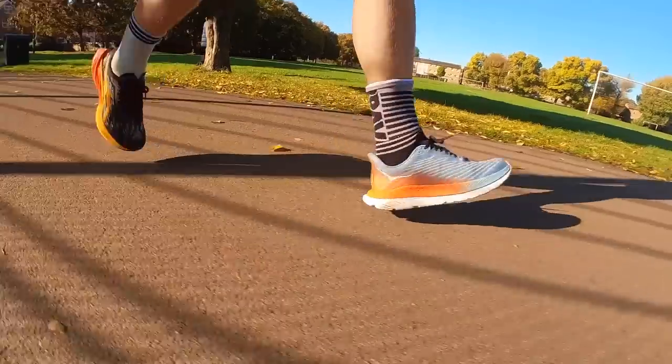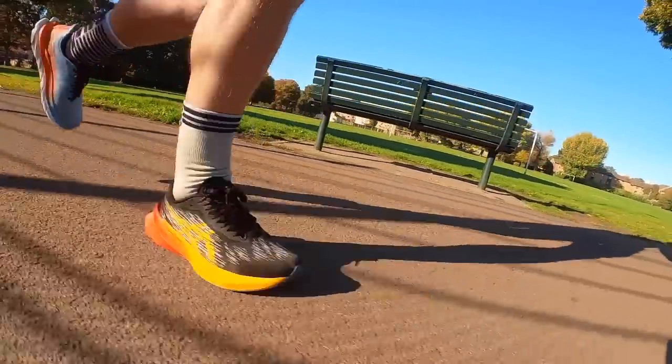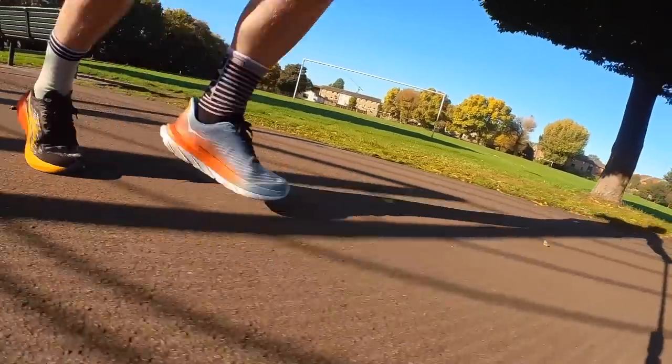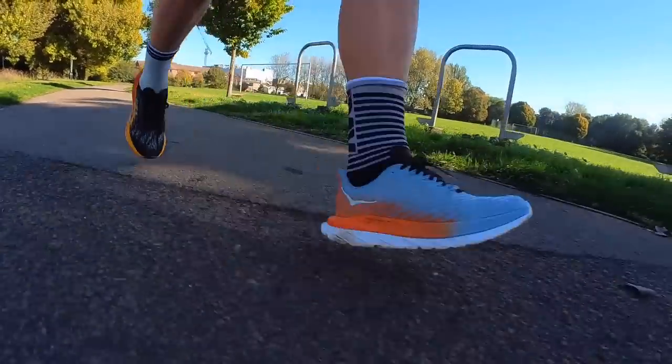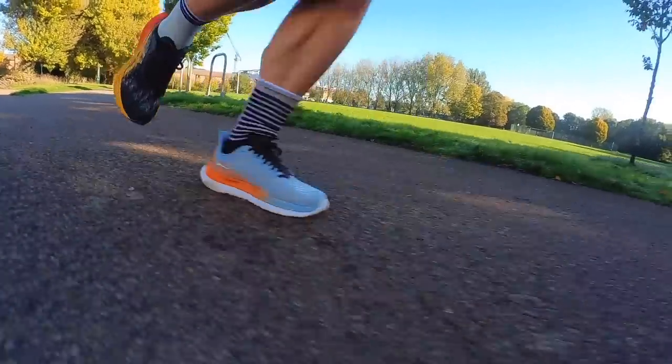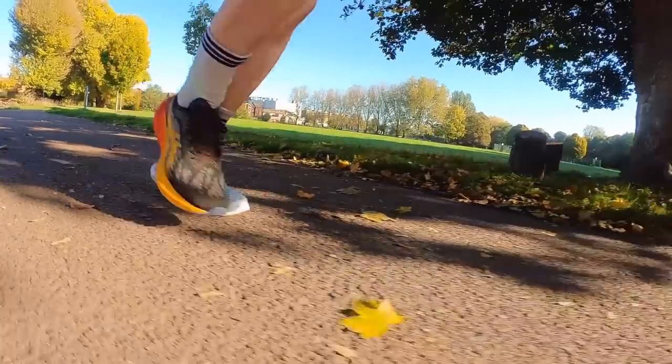One takeaway from that side-by-side test is that these shoes actually run fairly similar — there's a startlingly similar ride from both. The Nova Blast 3 has a slightly higher stack and runs a little softer and more sinky, while the Mach 5 comes in a little firmer with more ground contact. When running at easy paces there's less to choose between them, but moving through the gears at higher intensity — where your form is a little different — the Mach 5 edges it. It's a slightly more agile, nimble, punchy ride, and you feel the early-stage meta rocker more when moving at a faster clip.